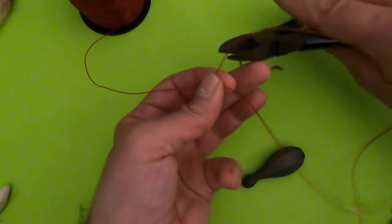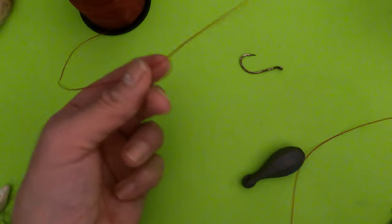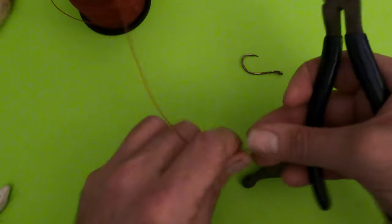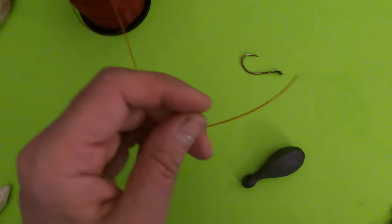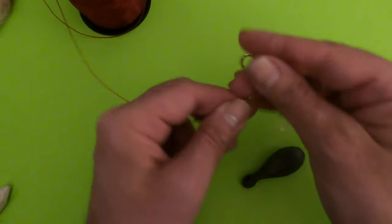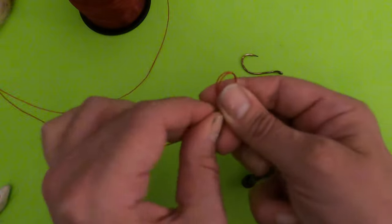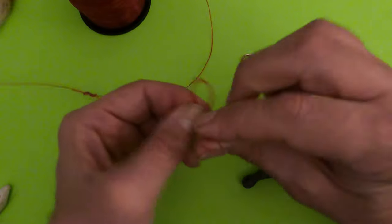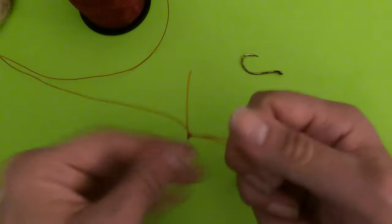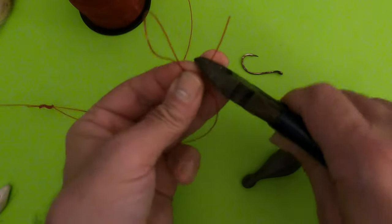Clip that loop — the top part is where your hook is going to go. Down here we're going to do another knot where our sinker will go. For the sinker, I do one overhand knot — that's all you need. If the sinker hangs up, you can clip that tag end.